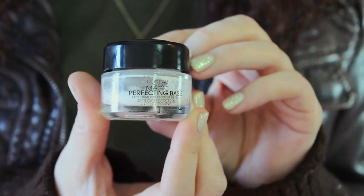So I'm going to first start off my face makeup by using a primer. This is going to ensure that my makeup goes on smoothly and it lasts all day.